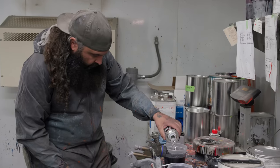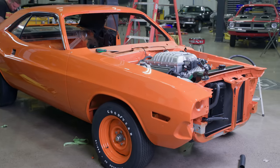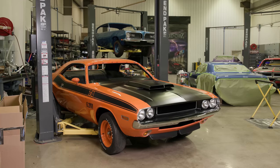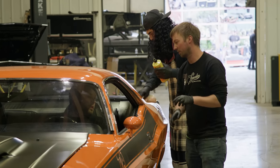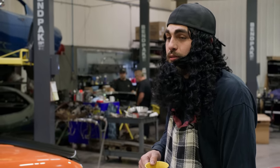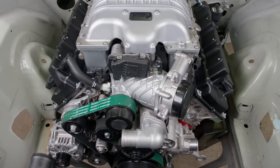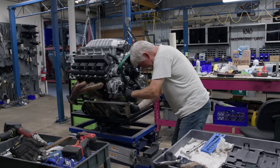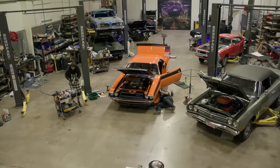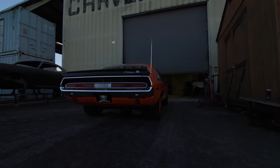This time on Graveyard Cars, Mark and the Ghouls fight to finish the one-of-a-kind Go Mango Tribute 1970 Red Eye Challenger before the SEMA deadline kills their convention dreams. But will shop shenanigans, car customizations, and the mounting modifications needed to keep this massive 6.2-liter, 807-horsepower supercharged V8 Hemi in place trip up the team before they reach the finish line? Find out on this episode of Graveyard Cars.